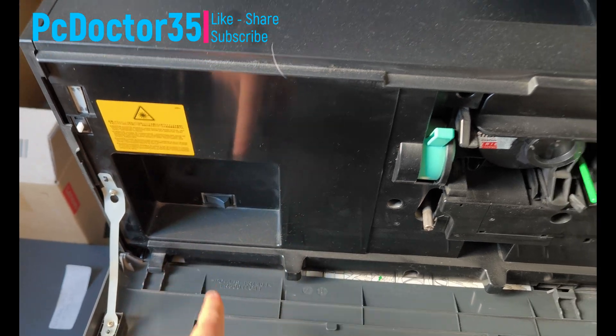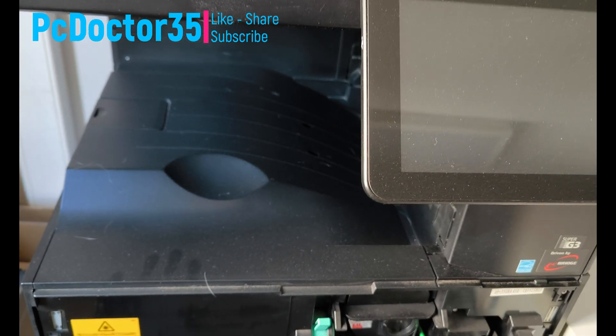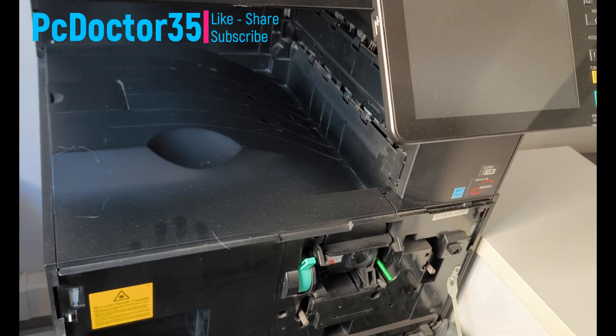Our channel is a repair channel. If you write the problem of your faulty electronic devices in the comments, I can show you the most affordable solution as soon as possible.